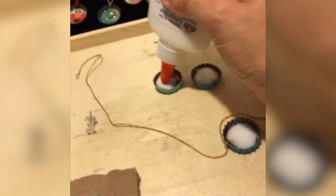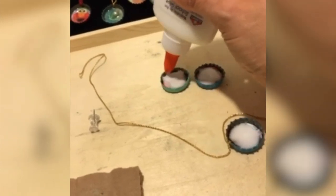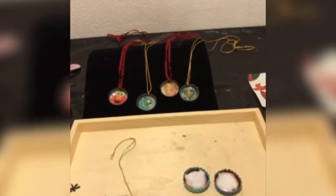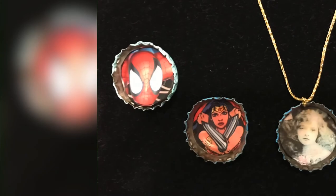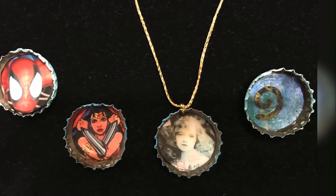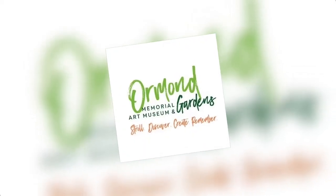I have a lot of fun doing this and I hope your family does too. I would love to see what you come up with. Happy Family Art Night! See you again — bye!